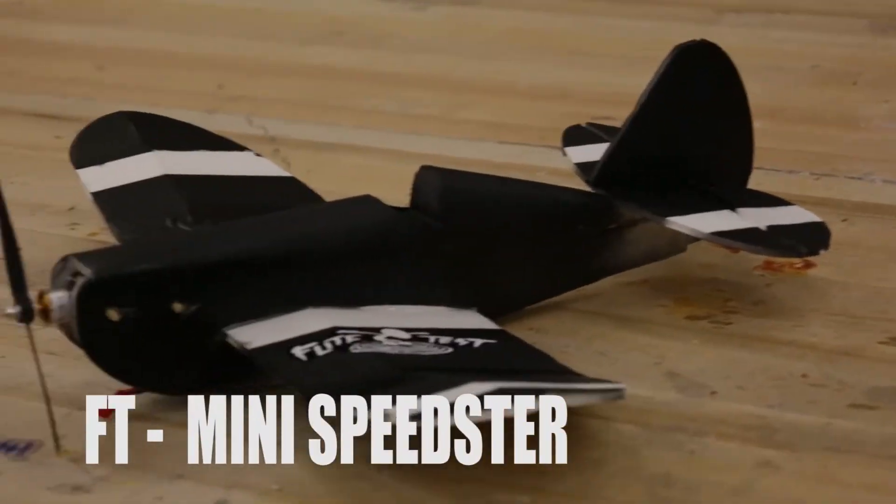Who's ready to fly? Hey, welcome to Maystar's Foam Fighters. It's me, Mr. Marshall. I got Baylor here, and Baylor's bringing to the table the FT Mini Speedster.